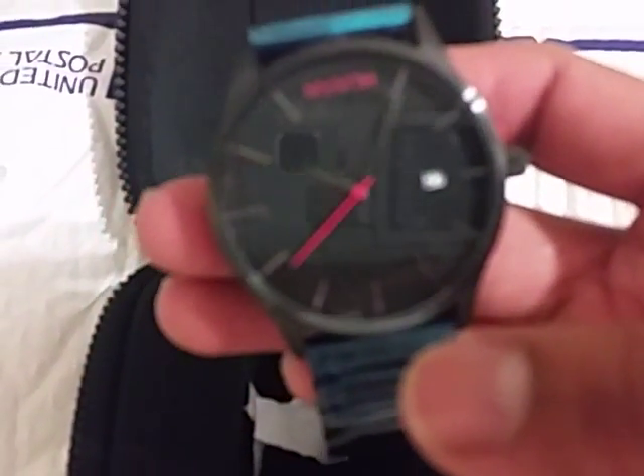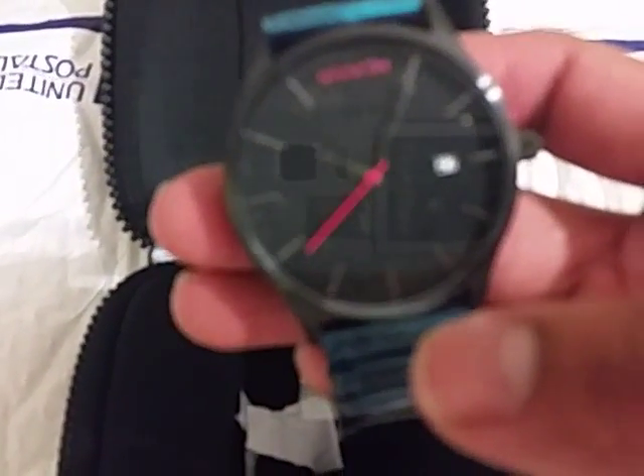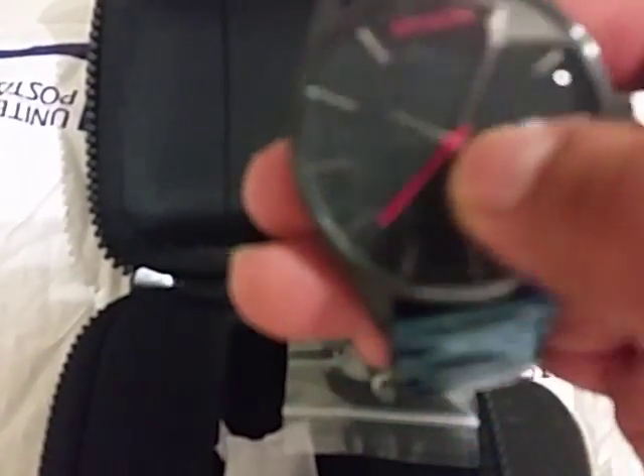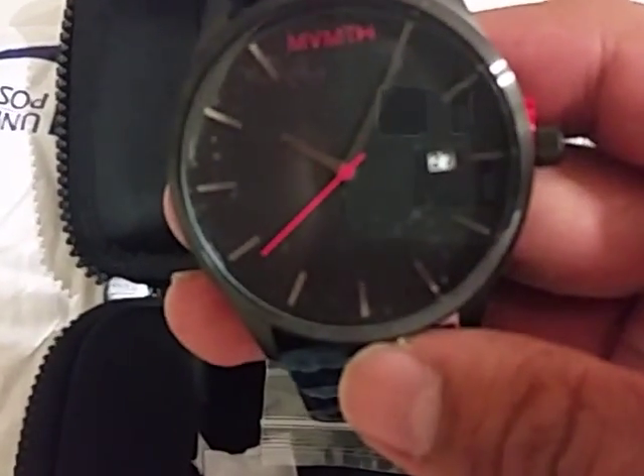And they're also tied with the MVMT logo, and it's made of all stainless steel. If you have any questions about this watch, please let me know and I will answer them. I'm going to wear it and see how it keeps time and see how it feels on the wrist when walking around.